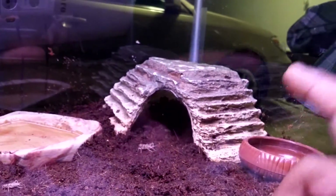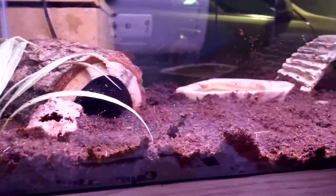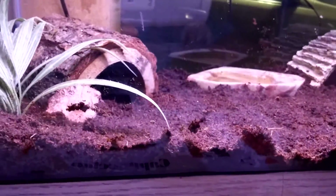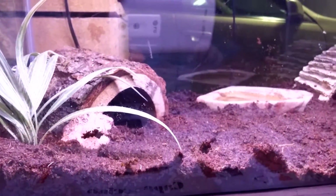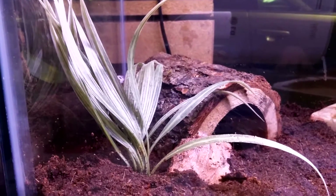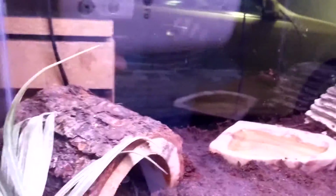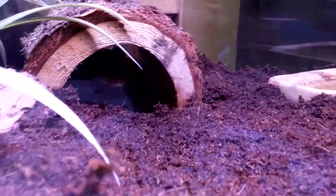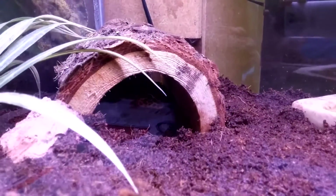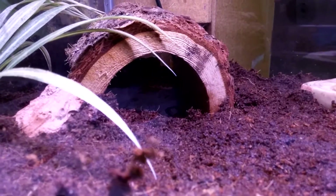He has two hides in his enclosure. The substrate is eco-earth, which is a little wet because I accidentally added too much water, but it should dry off by tomorrow. He seems to just be exploring right now. There he is — relaxing in his new little hide.